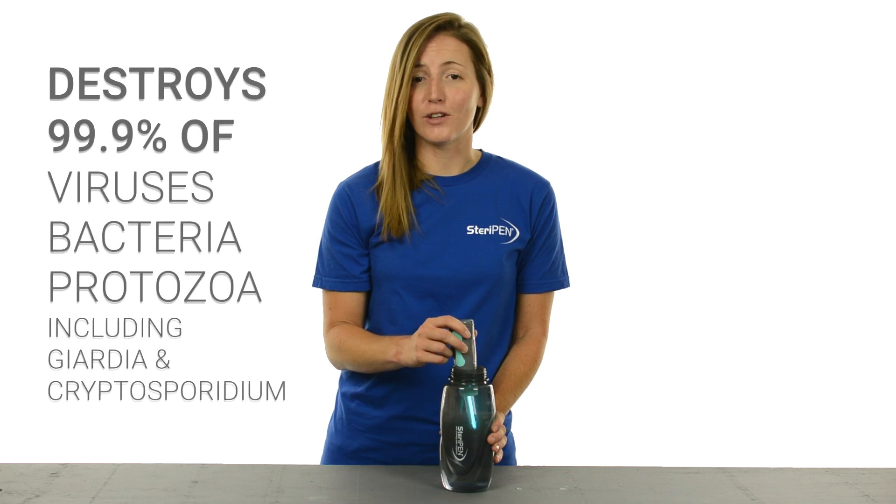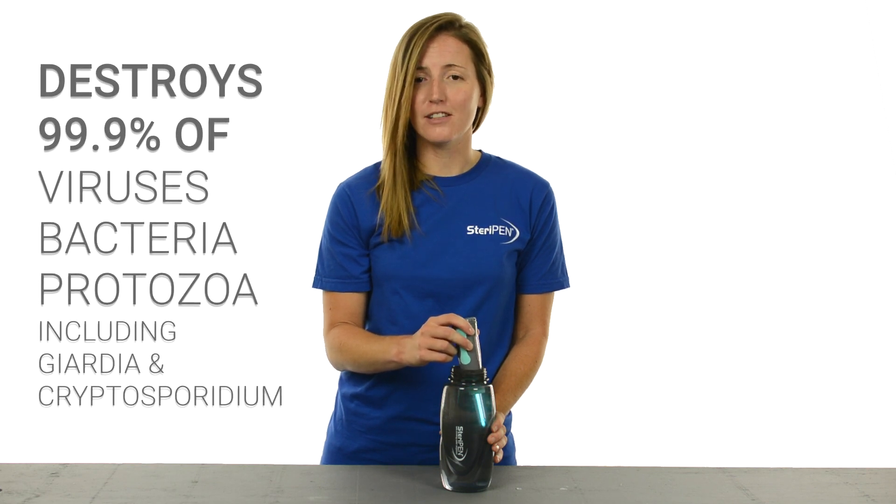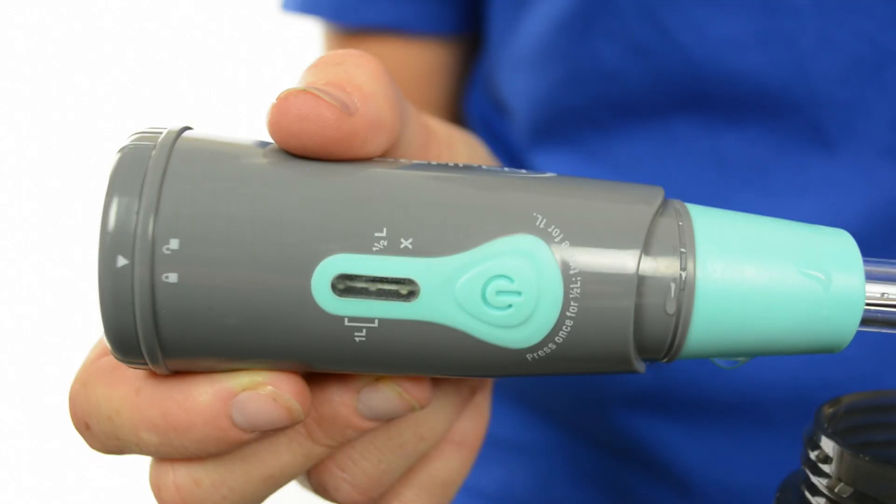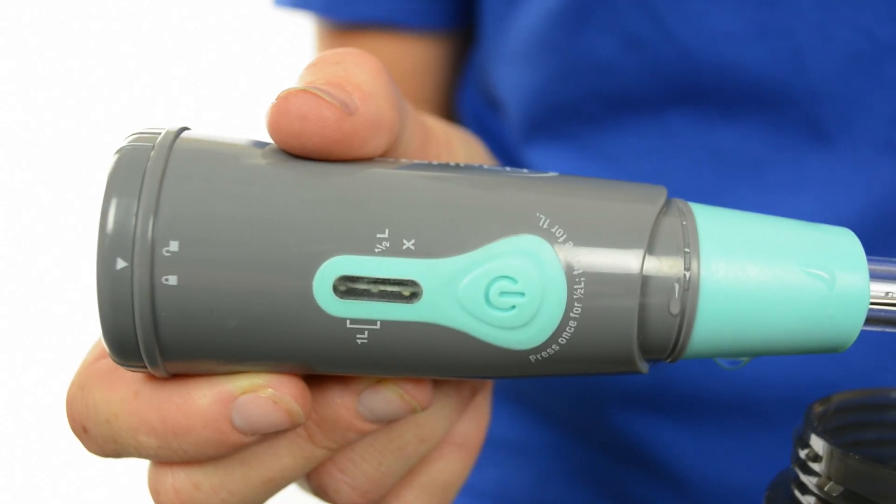certifying that it is effective against over 99.9% of viruses, bacteria, and protozoa. When the UV lamp stops glowing and you see a green LED light flashing, the water is safe to drink.